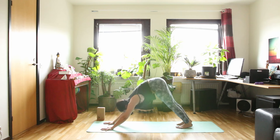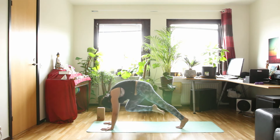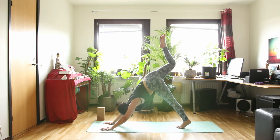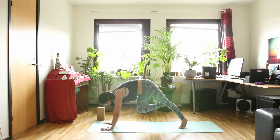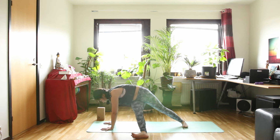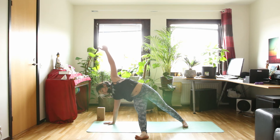Inhale, raise your right leg up. And exhale, bend your right knee — bring your knee to your face. Inhale, raise your right leg up again. And exhale, bring your right knee to your left arm this time. Put your left foot down to the floor, and then your right foot down to the floor too. External rotation in your right arm and bring your left arm up to the sky — wide leg side plank.